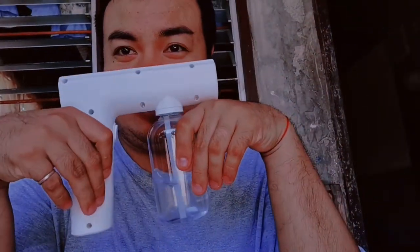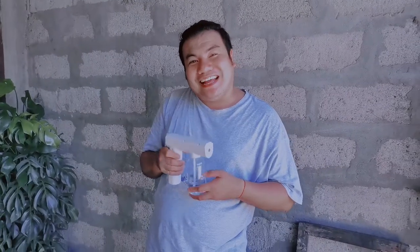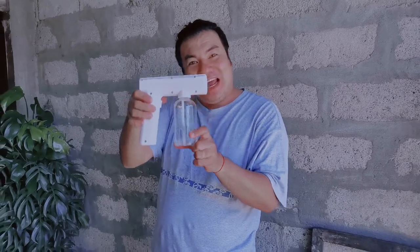Ang weight po nito is nasa 330 grams. Sige, try natin, test natin itong binili natin Nano Blue Light Atomizer.